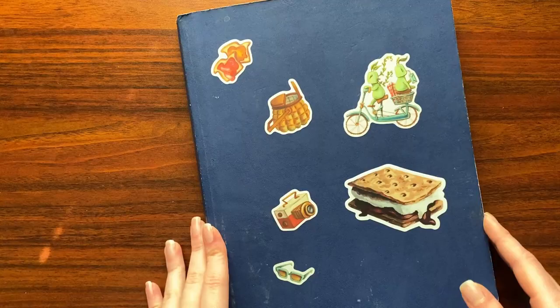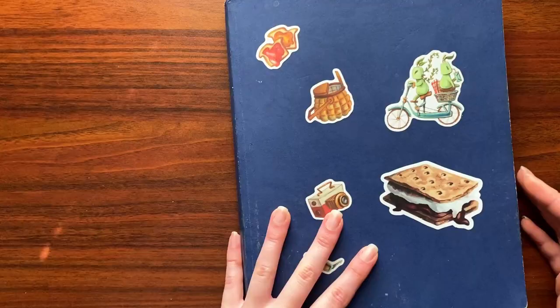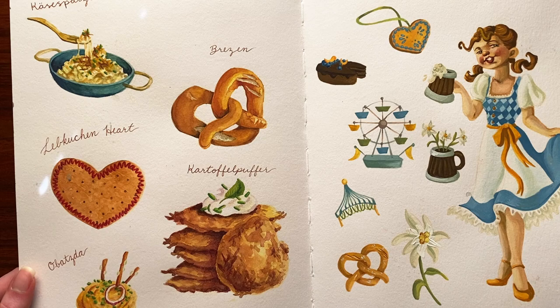Without further ado, let's get into the sketchbook. We've got some stickers for aesthetics — I didn't really think much about the composition when I was putting these on. I just kind of slapped them on and called it good. In traditional Ali fashion, I did not do anything for the front page because I don't like to set too high of an expectation for myself.